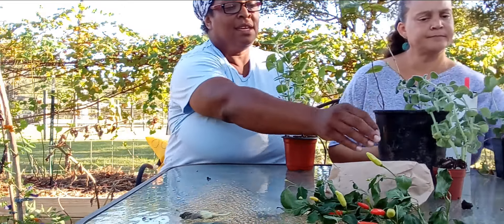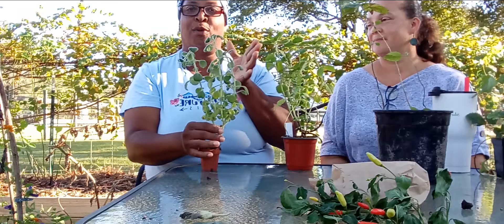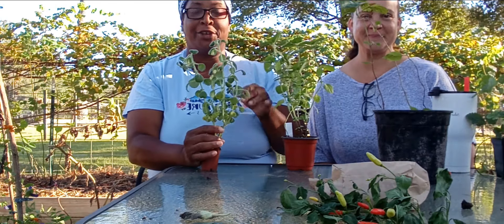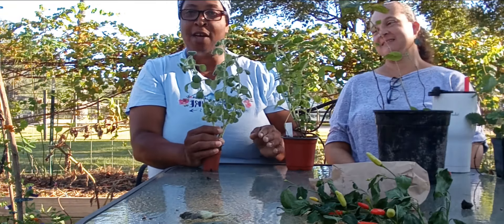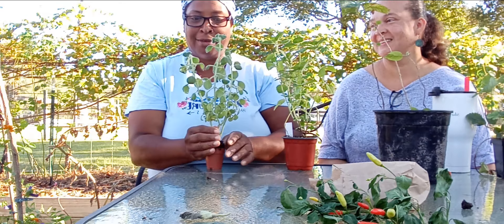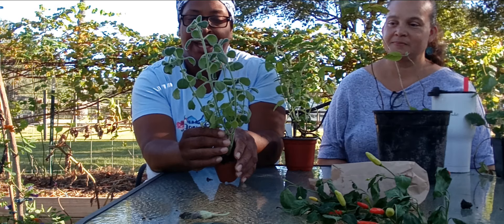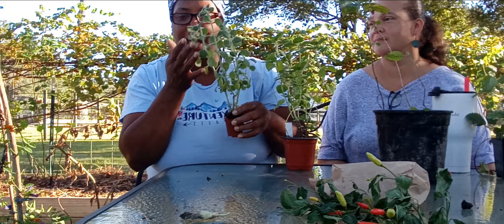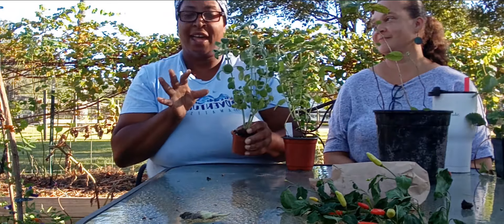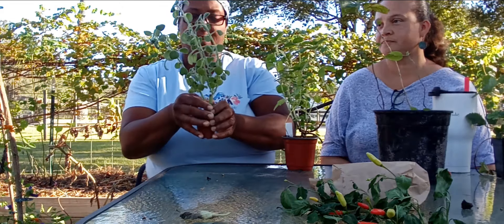I was so excited about this one — it was sitting on the table just glowing. I kept looking at it and thinking what could I trade for it. This is a Vicks plant. It's supposed to stay indoors, it doesn't like the heat, and it smells just like Vicks. It kind of reminds me of apple mint — it has that aromatherapy kind of thing.